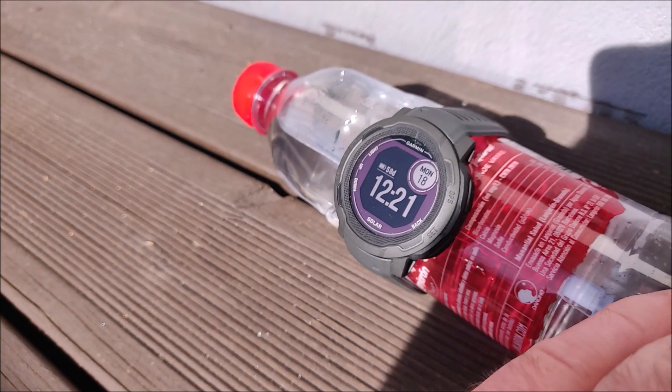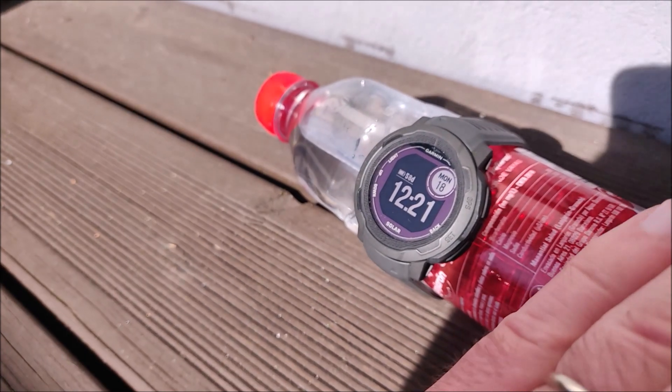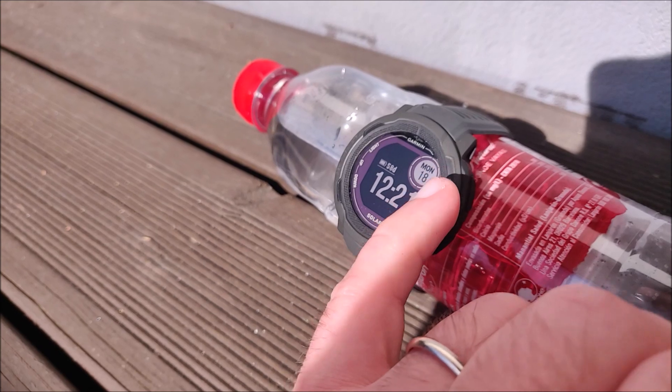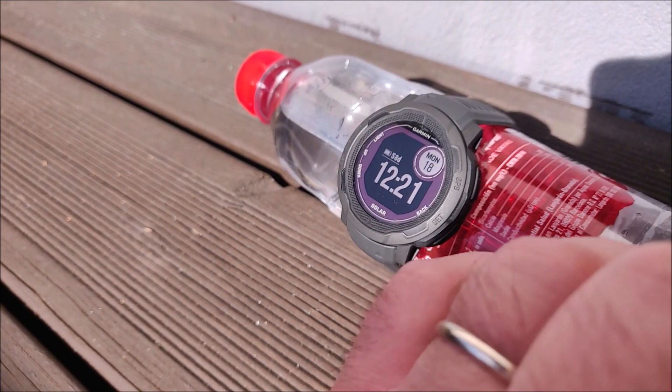This is in Finland and I would say it's a really sunny day today, but it's still April the 18th, so it's definitely not summer yet.